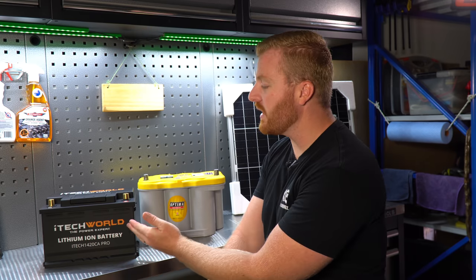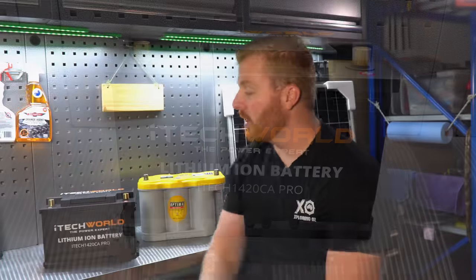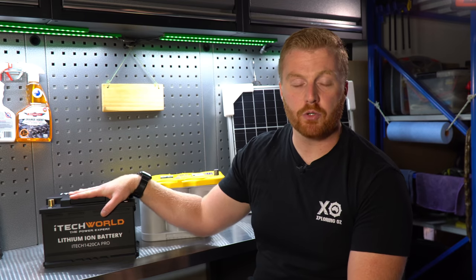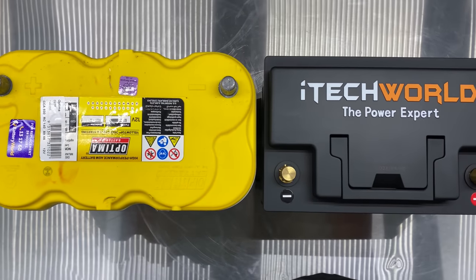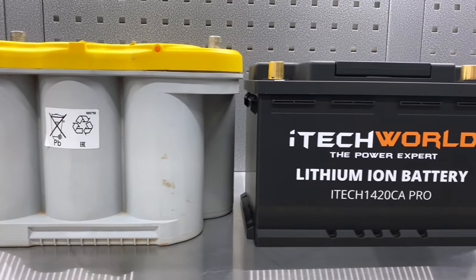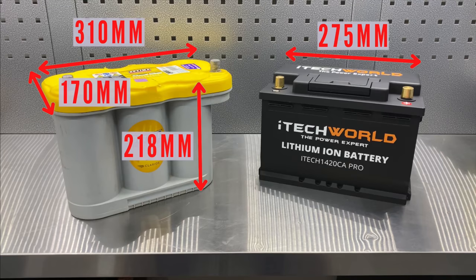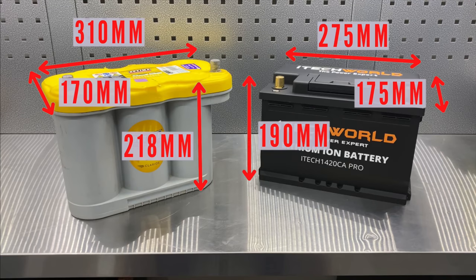On the lithium battery, it has more of a flat walled traditional styled shape, however as we went into depth in my previous episode, the interior chemistry and structural makeup is entirely different to that of an AGM. The second physical difference is dimensions. The Optima measures 310mm by 170mm by 218mm, comparing that to the lithium battery at 275 by 175 by 190mm — overall a very similar footprint and physical dimension, which should result in easy installation when we go to put it into the Land Cruiser.